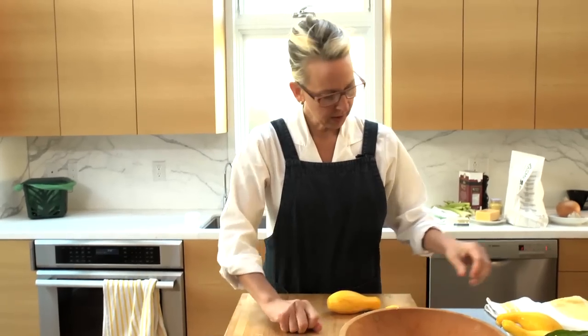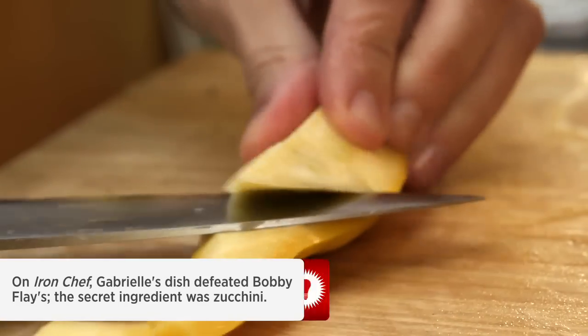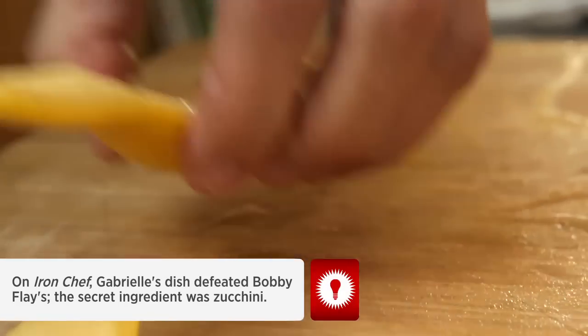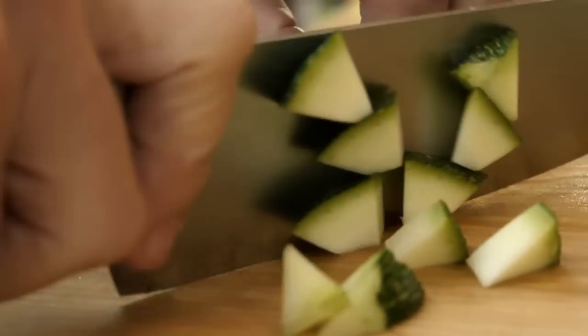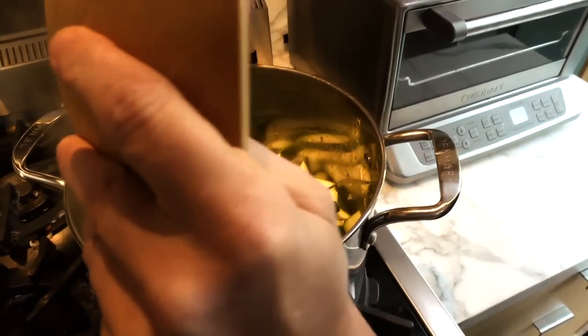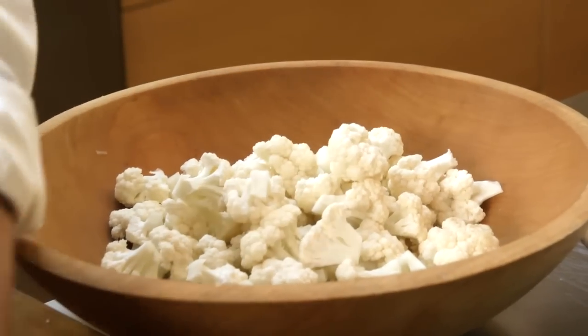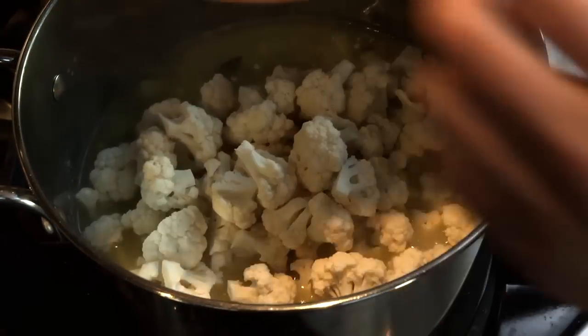I'm gonna cut these squash and zucchini — gonna use the little firm parts. The tedium of the vegetable prep would be seriously leavened by blasting Christmas music, but not Jingle Bells. I just made cauliflower into these tiny little florets so everything's gonna fit in the spoon.